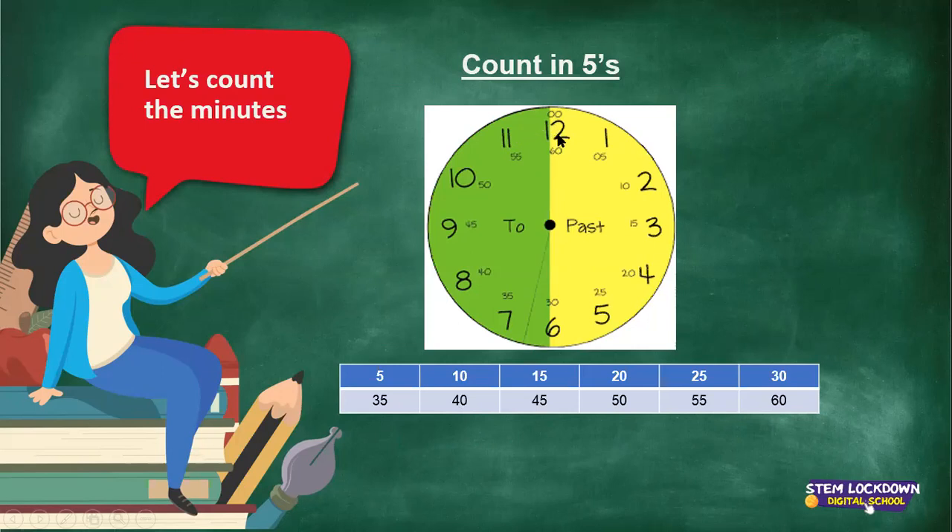We start at 12. If the long arm moves from the 12 to the 1, we say 5 minutes past. When it goes from the 1 to the 2, we say 10 minutes past. When it moves to the 3, we say 15 minutes past or we can say quarter past. If it moves to the 4, we say 20 minutes past. And to the 5, it's 25 minutes past. And when it's at the 6, we say 30 minutes past.